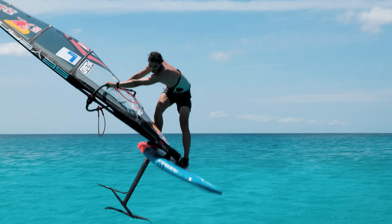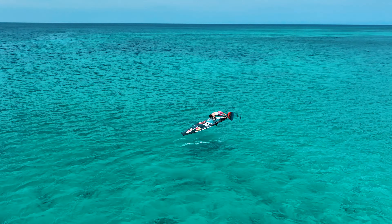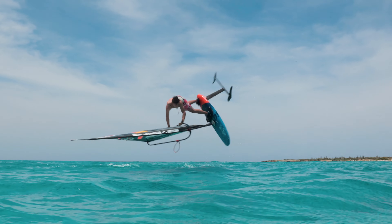Hey guys, my name is Lennart Neubor and today I'm here to show you the new Ignite Air. Take flight and lift off with the new Ignite Air.